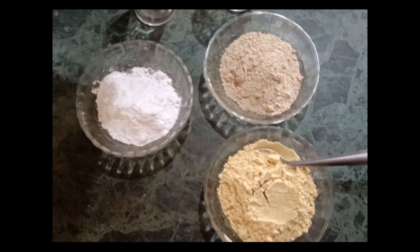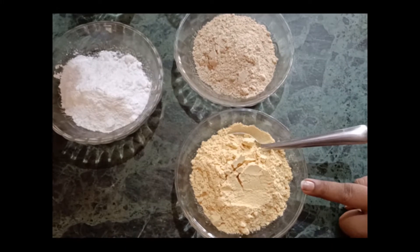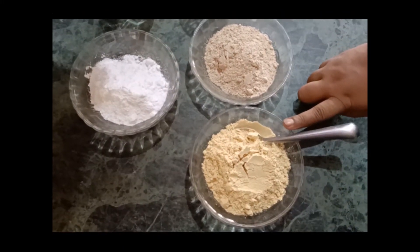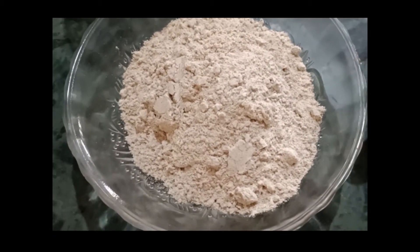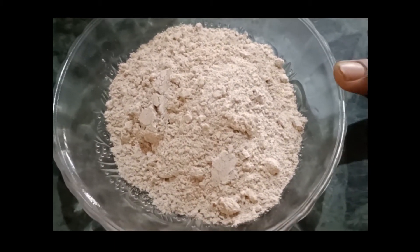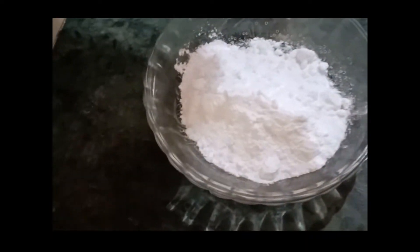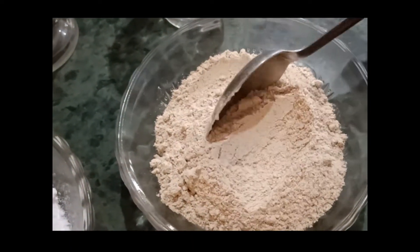Hello guys, welcome to my channel Perfect Home Cooking. Today we are going to make Sattu. This is black gram Sattu and this is barley Sattu. Black gram Sattu is made by roasting the black gram. Barley Sattu is also made by roasting barley and then powdering it. See the consistency — it is very tasty and refreshing in the summer.